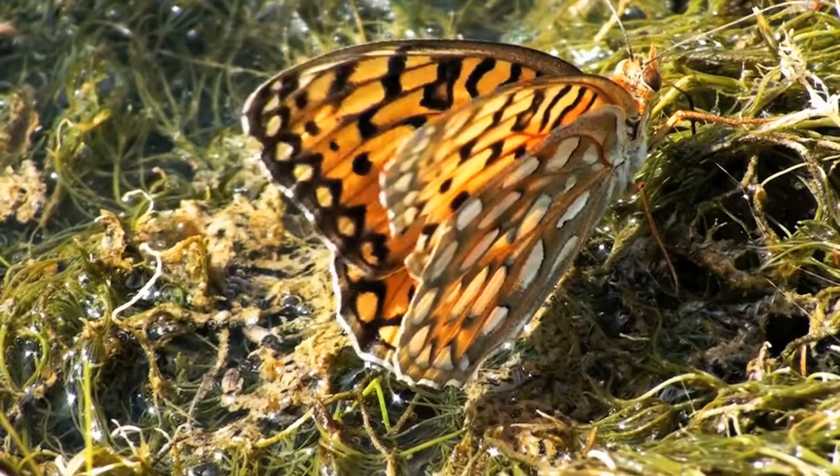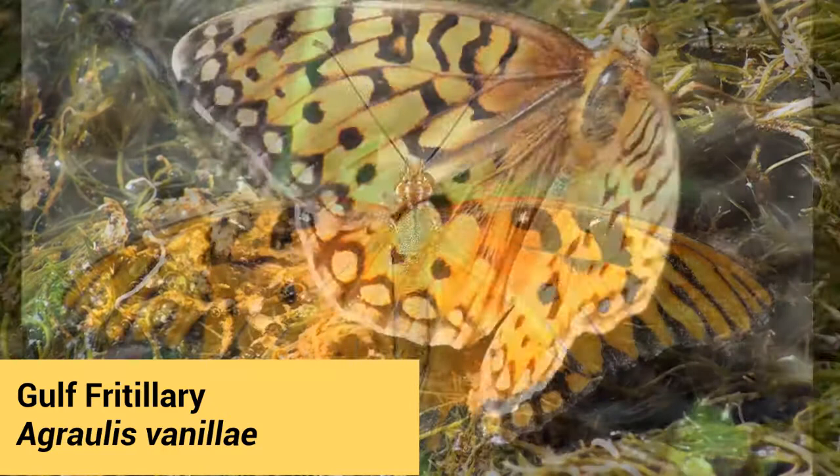This is the Passiflora vine, or passion vine, and this is the host plant for the Gulf Fritillary — those orange butterflies that kind of look like monarchs but aren't monarchs. They fly around, a little bit smaller.